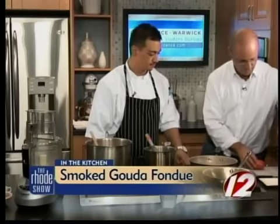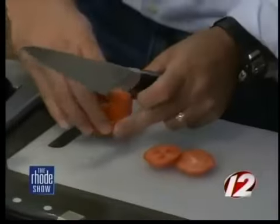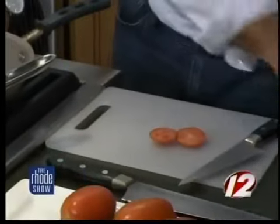First off, we want to roast our tomatoes. So we're going to take these four tomatoes and cut them in quarters. Cut off each end, slice it off, give yourself a nice base. Flip it over, cut it in half, and then in half again. Add them to a bowl.